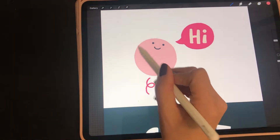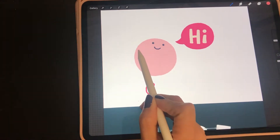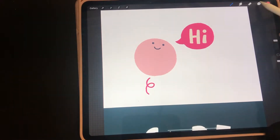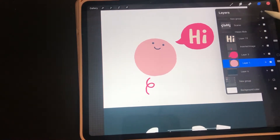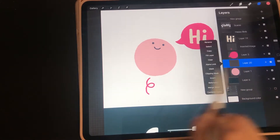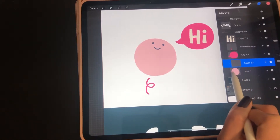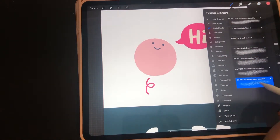The first thing I want to do is with this happy blob — I want to add some textures only on the bottom part where the shadow lies, and the same thing for this chat bubble. As I showed you, the first thing you want to do is create the shape, which is this happy blob. I have created a layer for that, and then I'm going to add an additional layer which is going to be my clipping mask layer. I select that layer and then I do a clipping mask. Whatever I draw in that clipping mask layer will not go outside of this circle shape below. I'm going to use a grainy kind of brush.